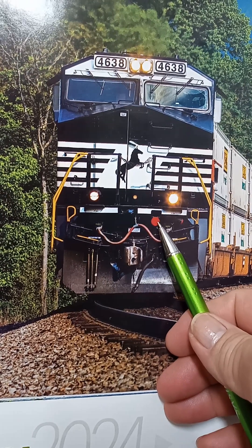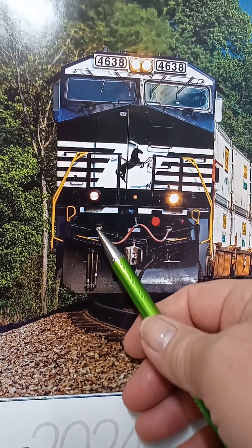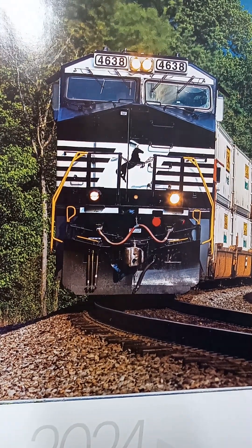Whatever the engineer does at the control stand, based on how he's got the isolation panel set up, it transfers through these 27 wires. This one plugs into this red hot receptacle here, and this one plugs into the one over there coupled up to the next engine, so everything the engineer does on his locomotive transmits through those wires to the next one. That's called an MU cable.